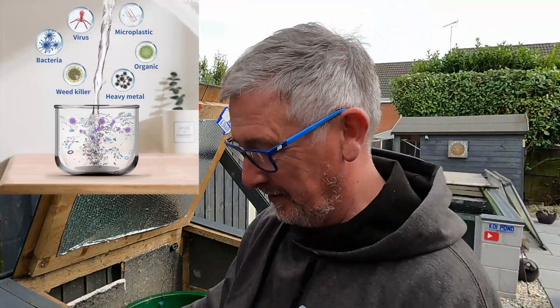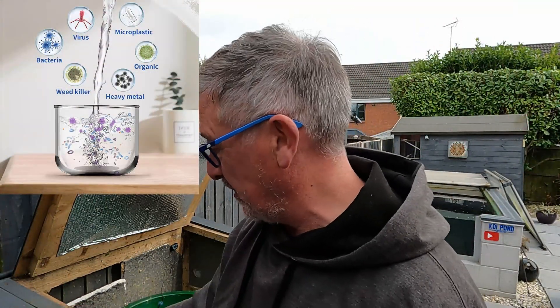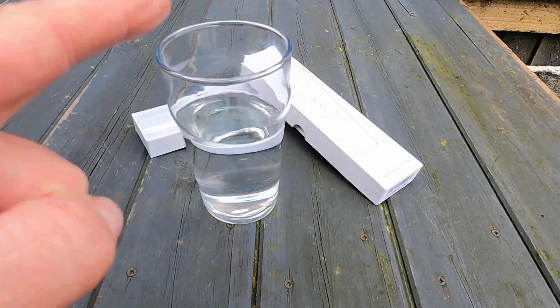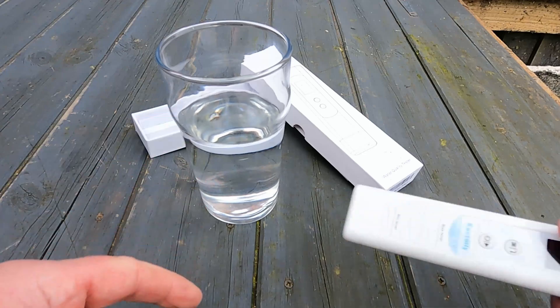This is a water quality tester. Brilliant little tool. Game-changer when you go on holiday — I take it on every holiday we go on now. It's so simple to use as well. So you're out on holiday, you've got a drink of water, and you want to test to see if this water's okay to drink or not.